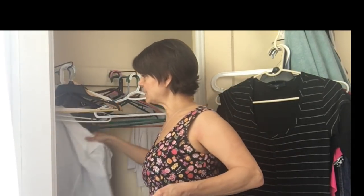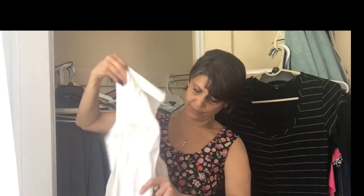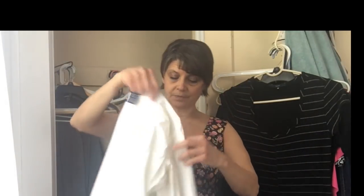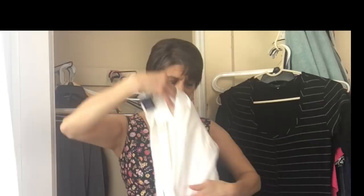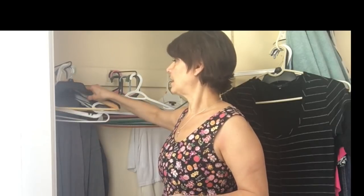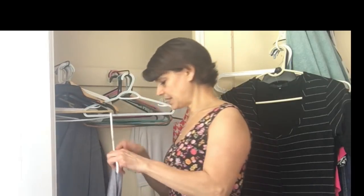Here are some blouses. My daughter said, 'Mom, nobody says blouses anymore,' but I'm 56 going on 57 — to us, blouses are shirts with a collar that button up. I'm going to keep them, but next winter if I don't wear these white collared shirts, I'll get rid of them. And if I only wear one, I'll get rid of the other — do I really need two of the same?